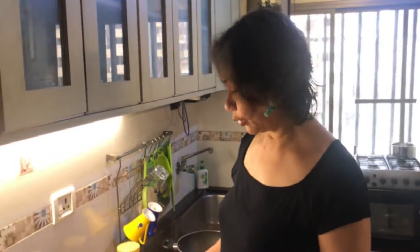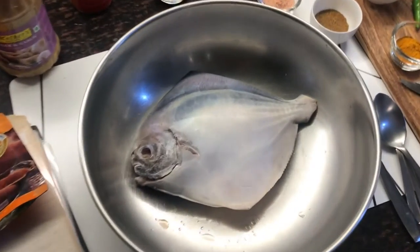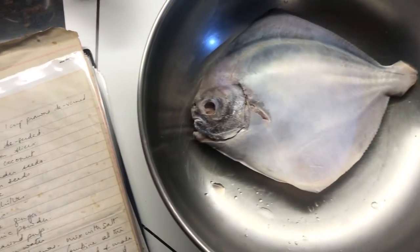I like to buy my fish whole, because then you have a choice as to how you want to cook it — slice it and make a curry, grill it whole, fry it whole, make fillets out of it. I know it's work, but it gives you an option. You're not forced to say 'I bought it cut in slices so I have to make curry.' So that's the fish.